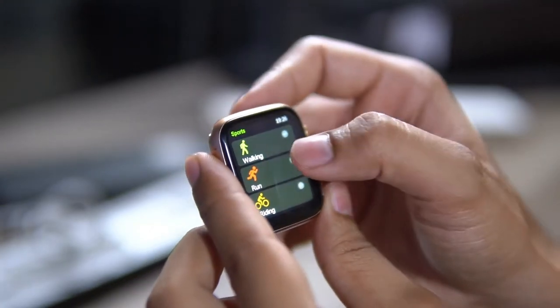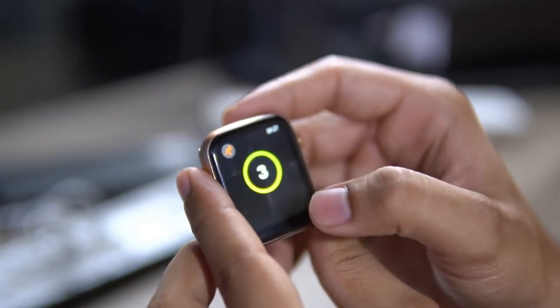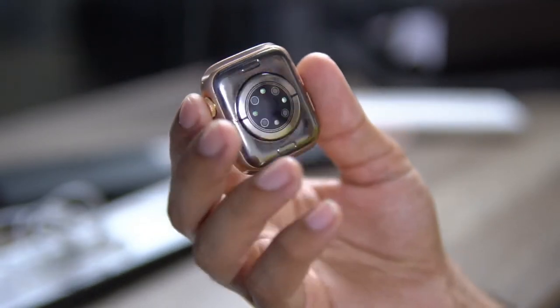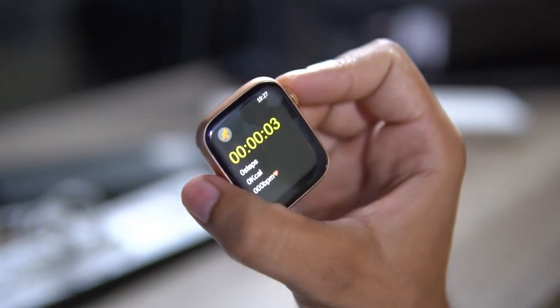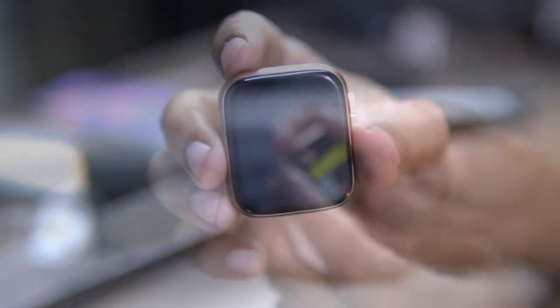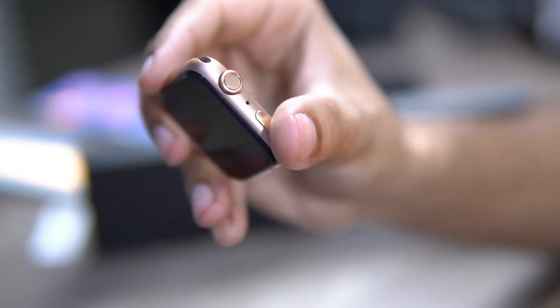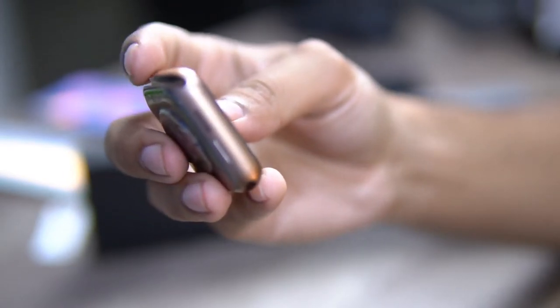I will tell you the watch features. With the crown you can change wallpapers — you will see different wallpapers. You can turn it off and on. This button here is on the side, and here is the mic as well.